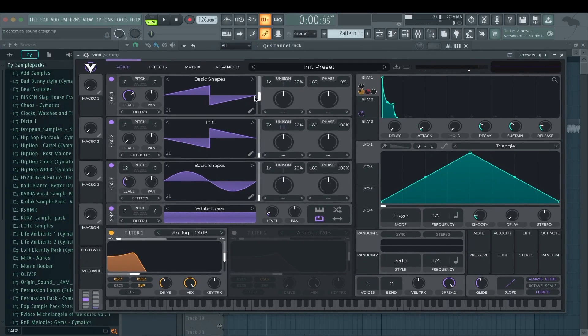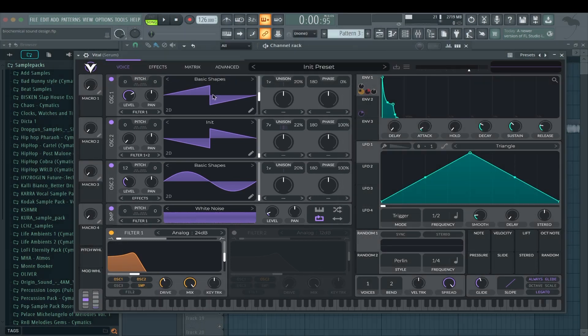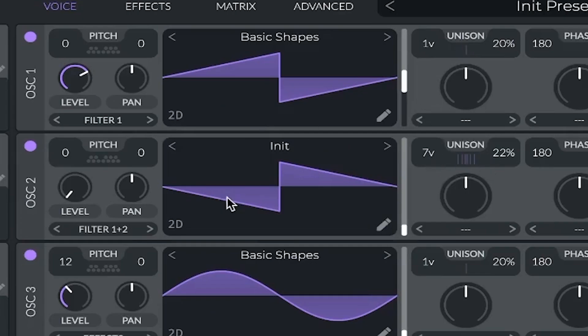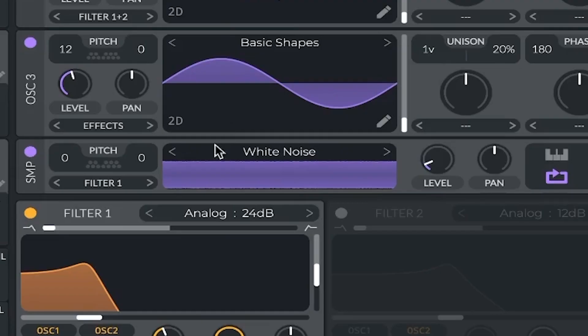Now I'm going to show you the same process basically with Vital. I tried to take the steps from Serum and in the beginning kind of copy them, then try and just get as close to the original as possible. Here we have the same process almost, just with sawtooth waves — one saw with only one voice, one with seven unison and a bit of detune for that width again. A sine wave an octave up, just like before. And some white noise this time because I thought it fits — it makes a bit more attack to the sound.